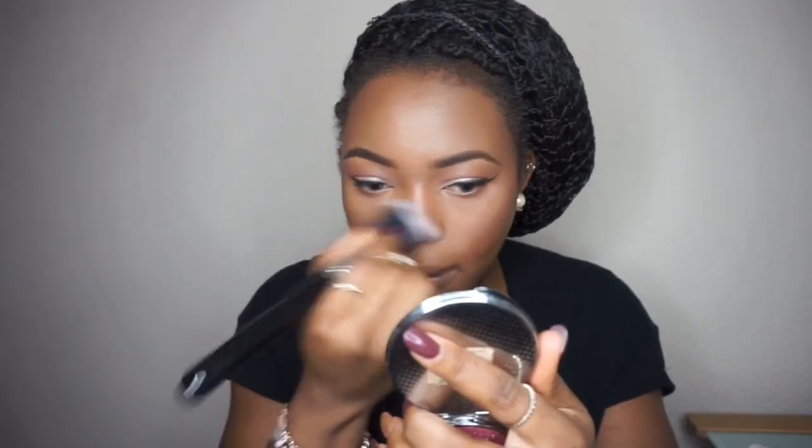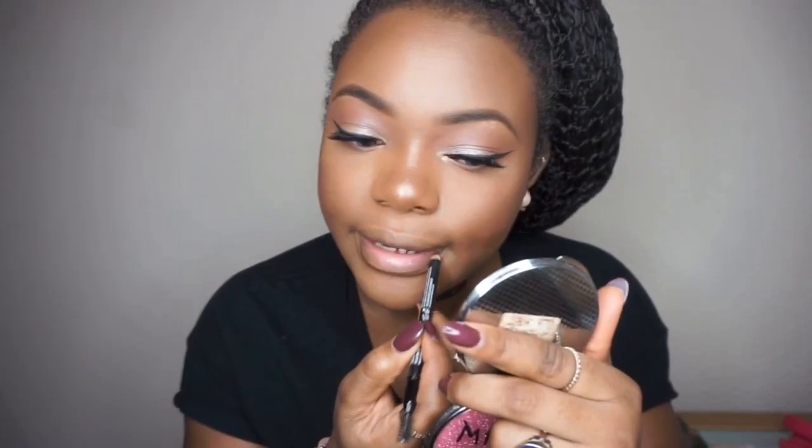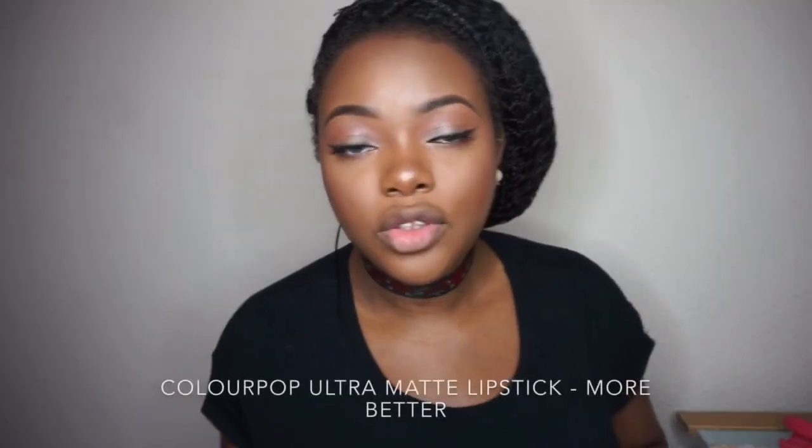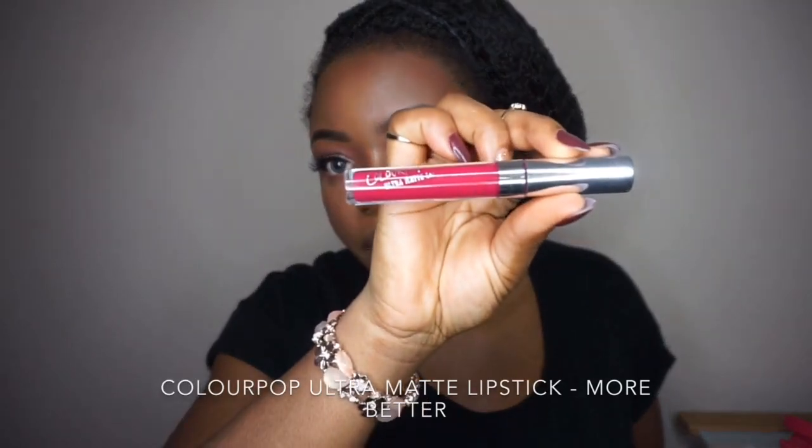To highlight my face I'm going to use my City Color highlighter. Then I'll line my lips — I think I'm going to use the ColourPop Ultra Matte Lipstick in the shade More Better. Then I'll spray my face with the Terrain facial spray to set everything.